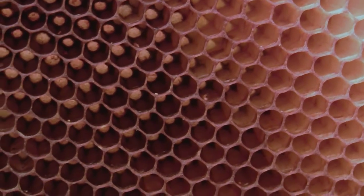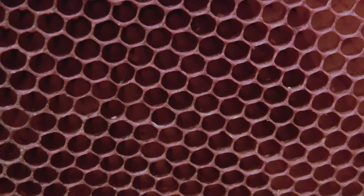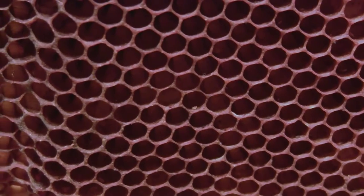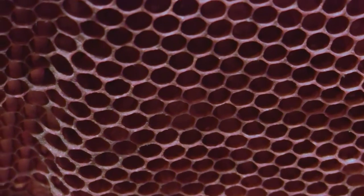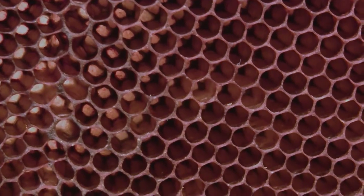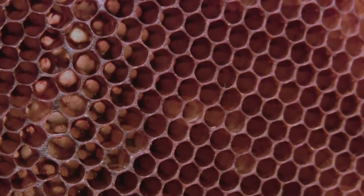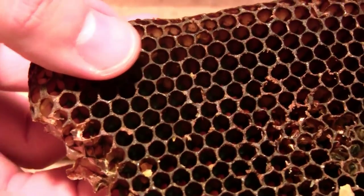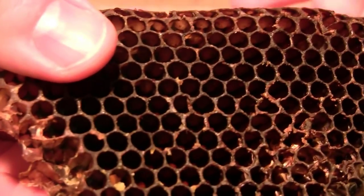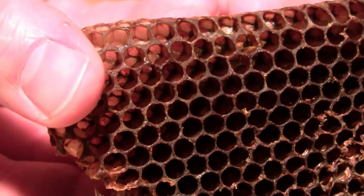It's getting darker and darker here, because now we're getting into the brood section of the comb, where young baby bees were being born. So what we're seeing here that's causing the darker brown is actually like a cocoon — a thin skin that the pupa leaves behind. Let's look at a really dark, much older comb, where a lot of generations of bees have been born.